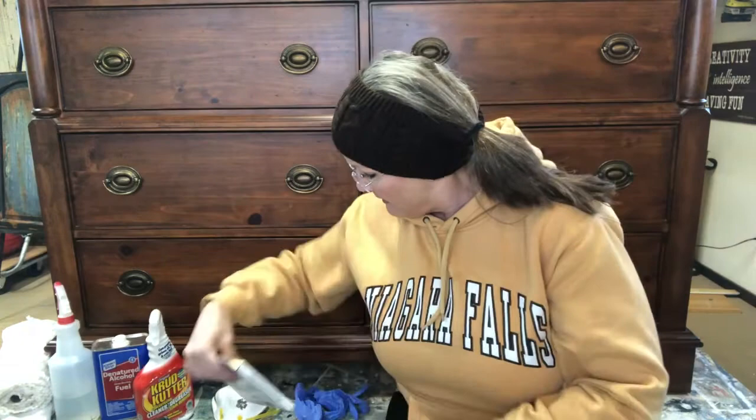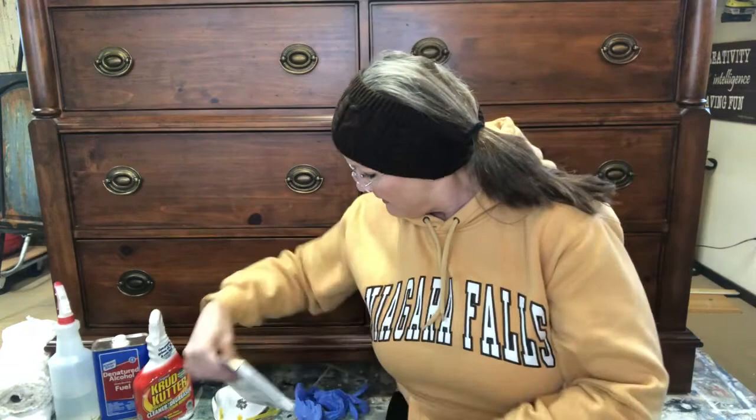The rotary sander comes with little sanding discs with velcro on the back so you can change them out. I'll typically use anywhere from 120 to 220 grit on these, and that speeds up the process a lot. Of course, when using a rotary sander, be careful — it's going to hit some places and really scuff them up hard. I would typically do detailed areas by hand and use the rotary sander on the bigger, flatter surfaces — it's quick, easy, and fast.